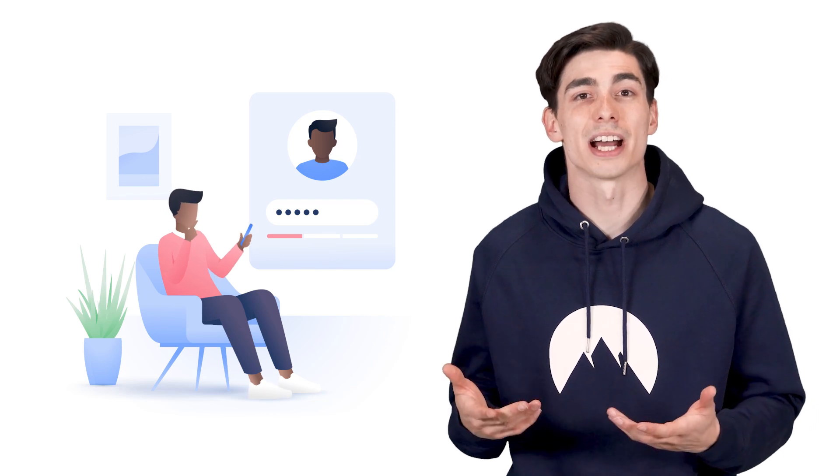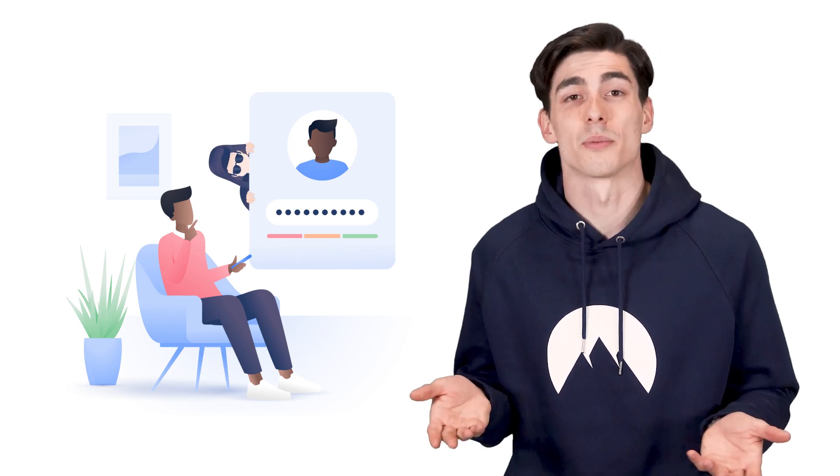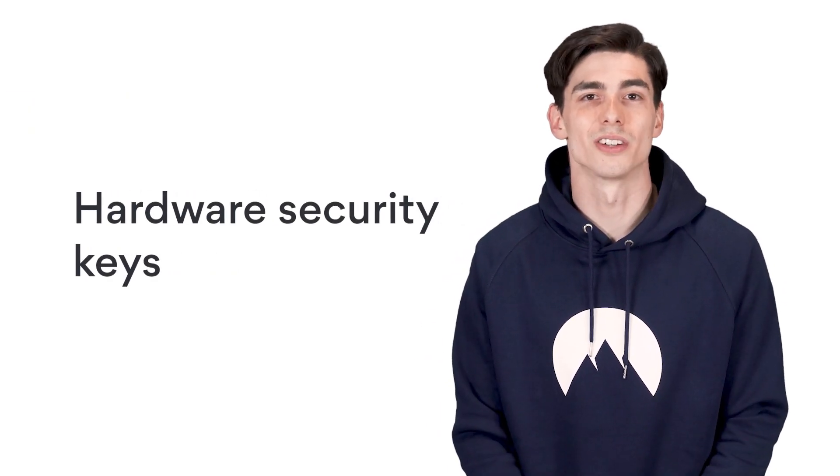Having a strong password isn't always enough to protect your accounts. Even if you use unique and complicated passwords for each website or app, hackers can find a way in. That's not to say that you should give up on your cybersecurity altogether — quite the opposite. One of the best ways to step up your cybersecurity is by using a hardware security key.